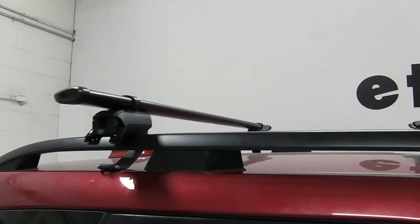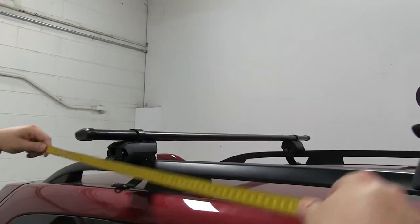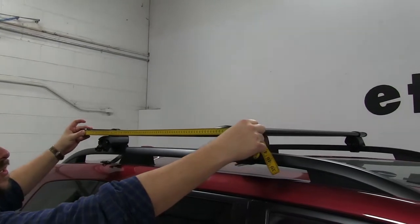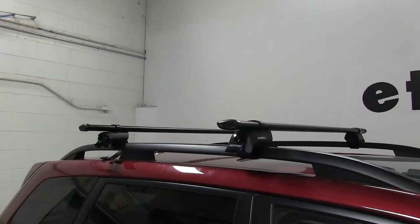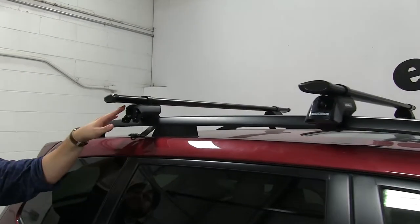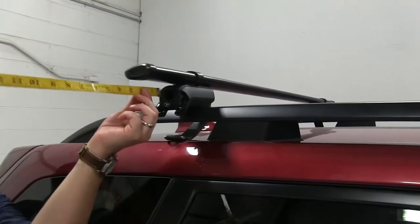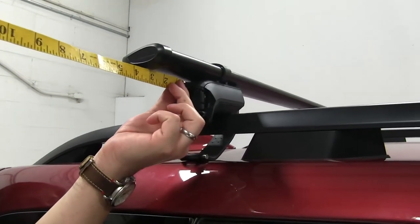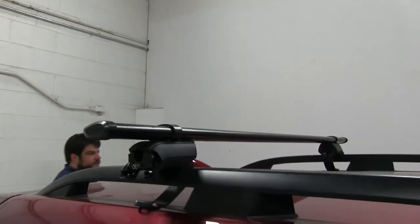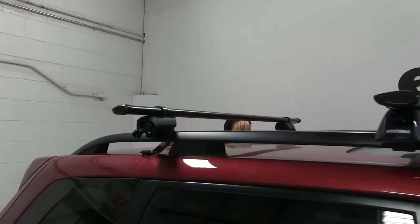Once we get it just started, we'll slide it on and then set this onto our vehicle. Once we get this in place, I'm going to measure out our crossbar spread from center to center of the bar to keep the bars parallel. We'll also measure for our overhang to confirm it's even on both sides. Once we get this measurement, we'll take the bars off and tighten down the towers to the bars.